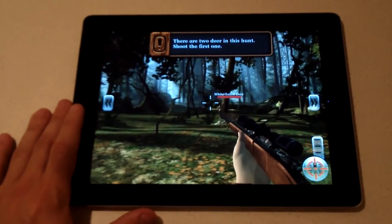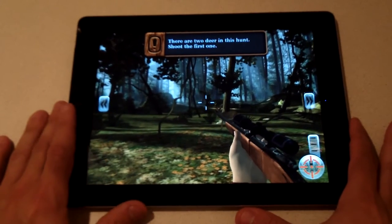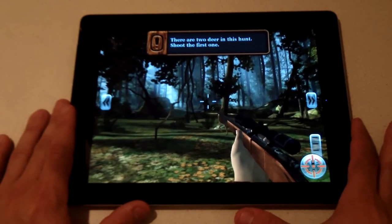Hey everyone, this is Eddie at Fliptronics. We're going to be giving you a review on Deer Hunter Reloaded. It's an iPad and iPhone app.